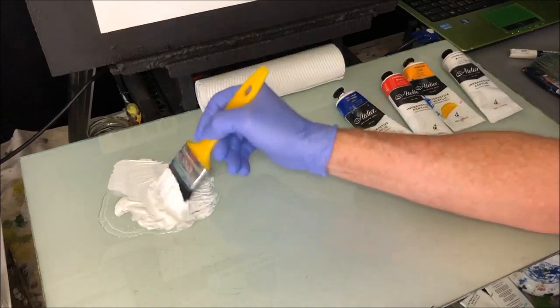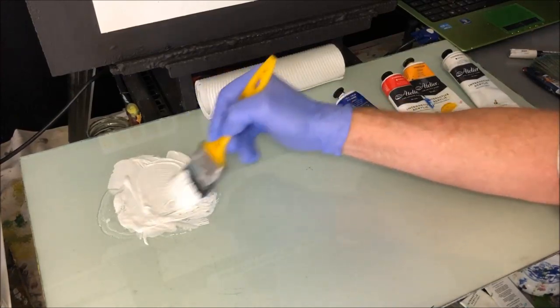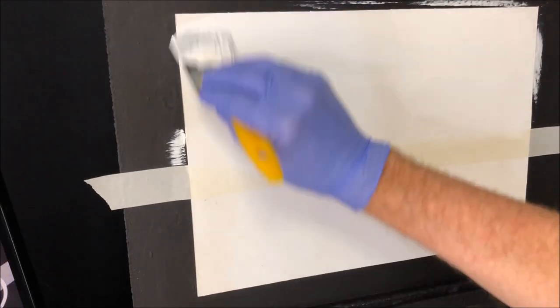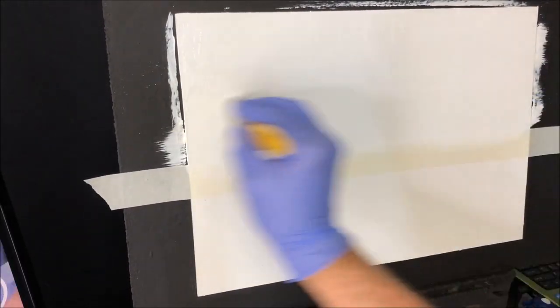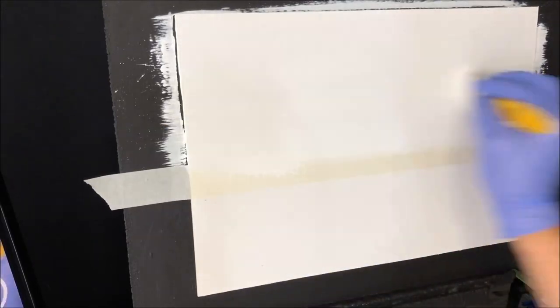I've masked up my horizon line on the canvas. We want all this mixed in because we want it to stay wet for quite a while to get our sky colours happening. The top half is masked off — you can see the masking tape. I want to get this into all the tooth of my canvas. It is a good quality, artist-quality canvas I'm using. Now I want to just brush it left and right to get it nice and even, getting all the brush strokes out of there.